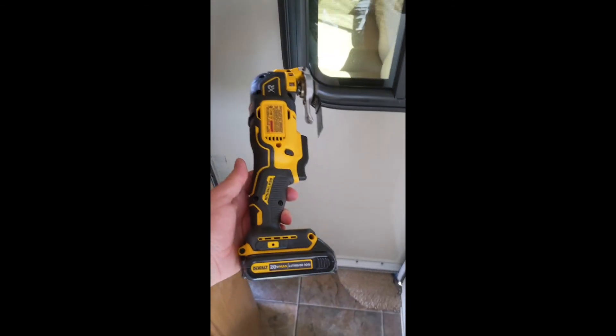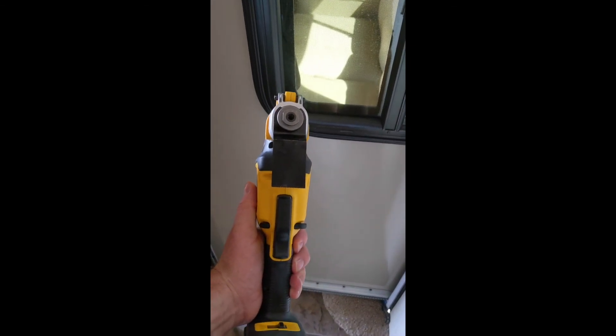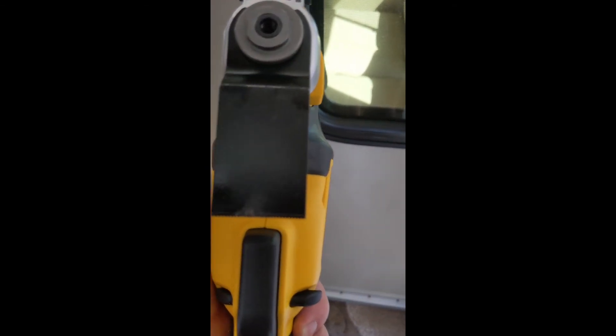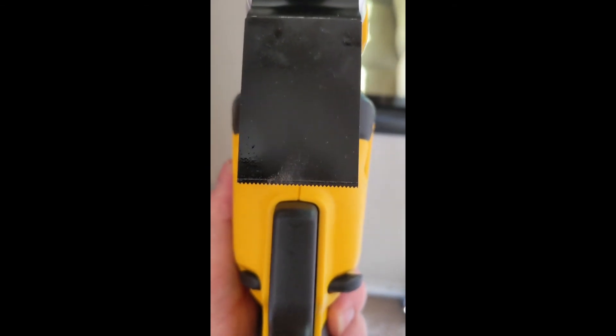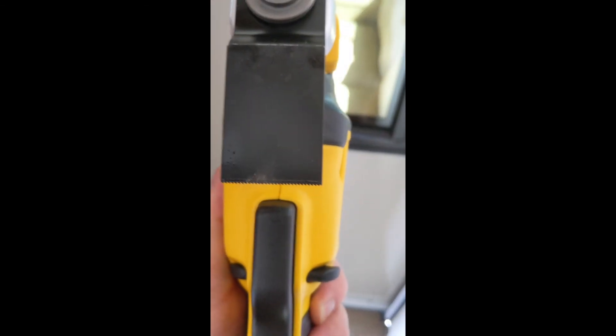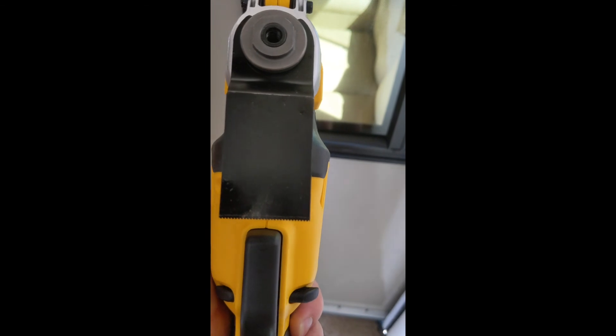I won't be doing this on video because I'll need to hold the camera. We're going to be using this DeWalt oscillating tool. I have bought the special carbide tool tip for it — it's a very fine saw blade, a carbide tooth blade designed specifically for cutting aluminum. I expect it to go through that channel pretty quickly. So I'm going to make the cut here, we'll see how it goes, and I'll be back on video.